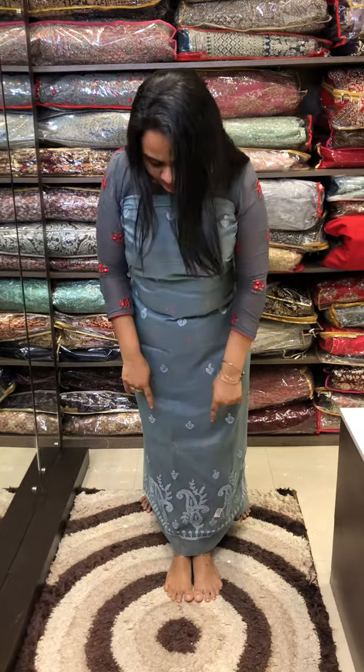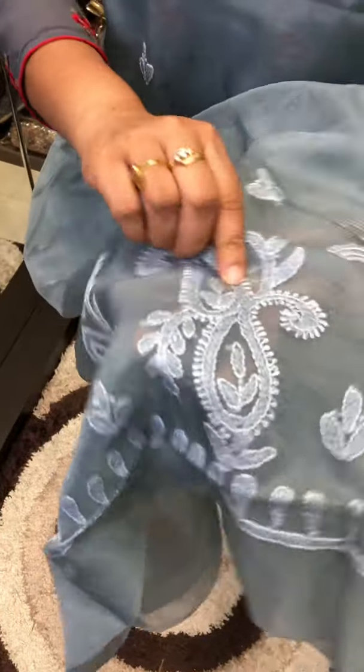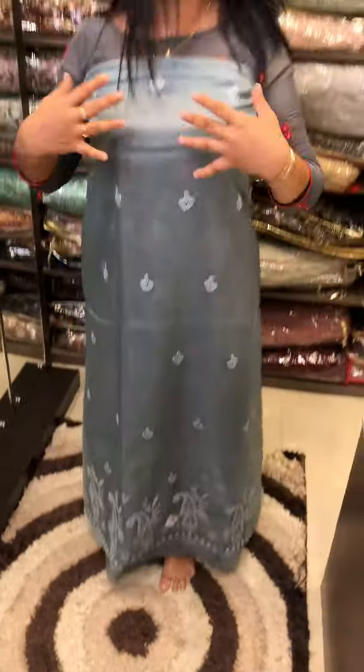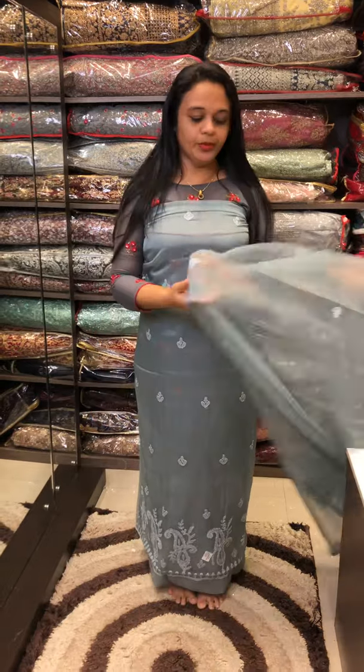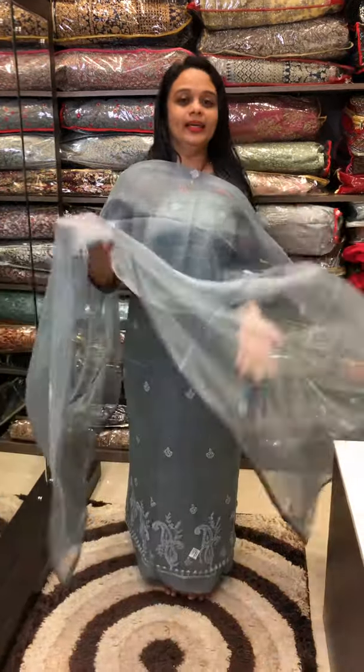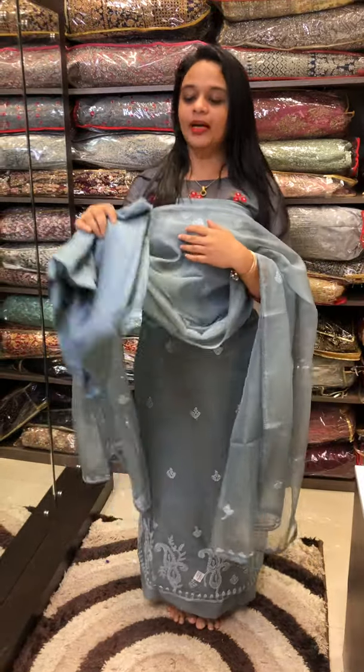We have added a bucket shape design — it is hand work in a bucket shape. It has a diamond and border work. The border and hand work is on this side. It features a straight top, 3/4 sleeve, beautiful light fabric, very transparent, same color throughout. It is shantone.